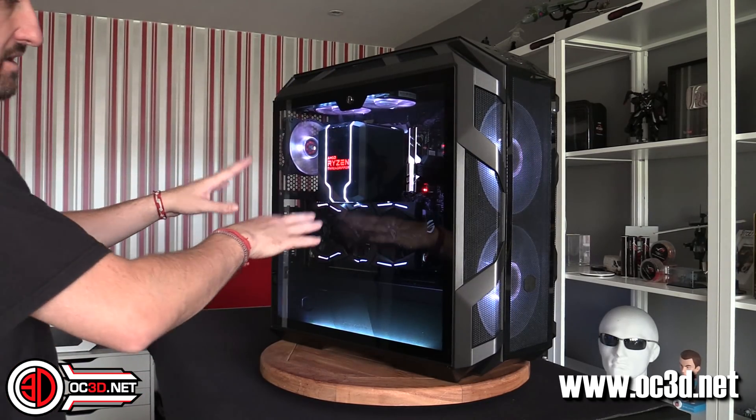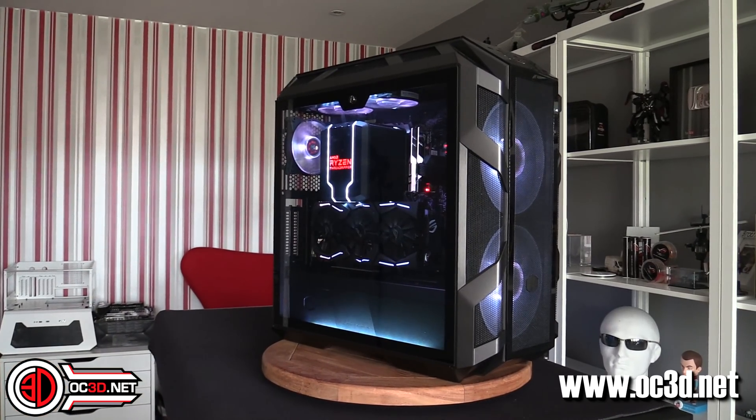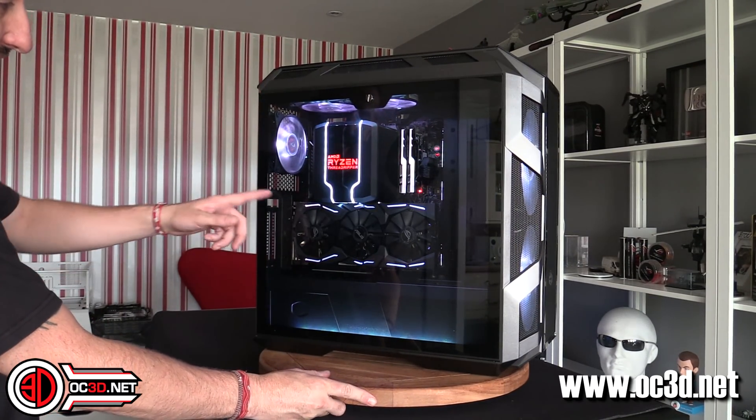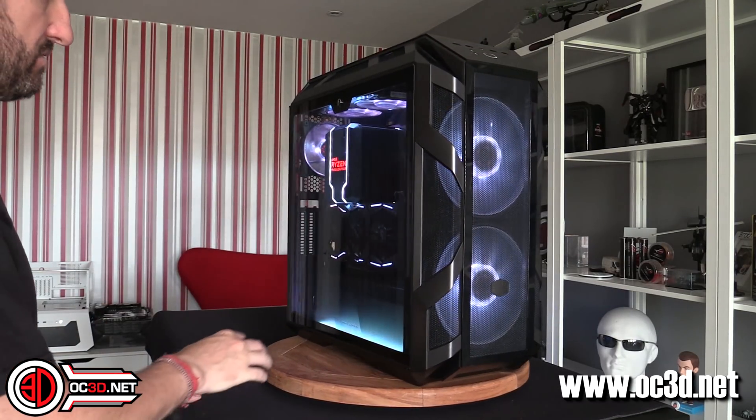There have been some difficulties with the size of the cooler and some motherboards. We've come up with a way, with this case at least, and a way that you can get around it. And it's quite an easy way of vertically mounting your GPU as well, so that's something you might want to stay tuned in for.